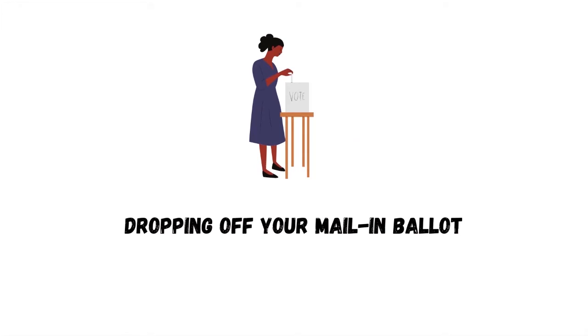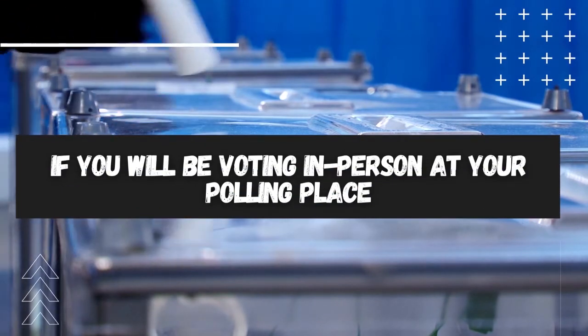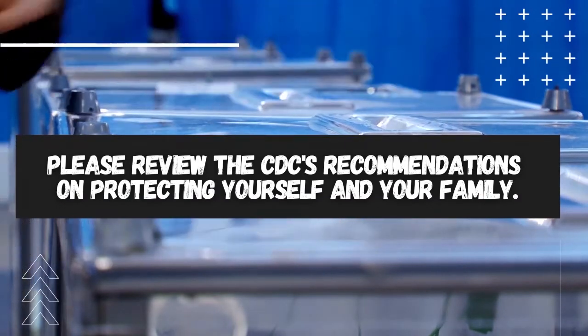Dropping off your mail-in ballot. Some voters plan to deliver their mail-in ballot in person. If you have to wait outside, be sure to wear a mask and practice at least six feet of social distancing. Also make sure to immediately use hand sanitizer. If you will be voting in person at your polling place, please review the CDC's recommendations on protecting yourself and your family.